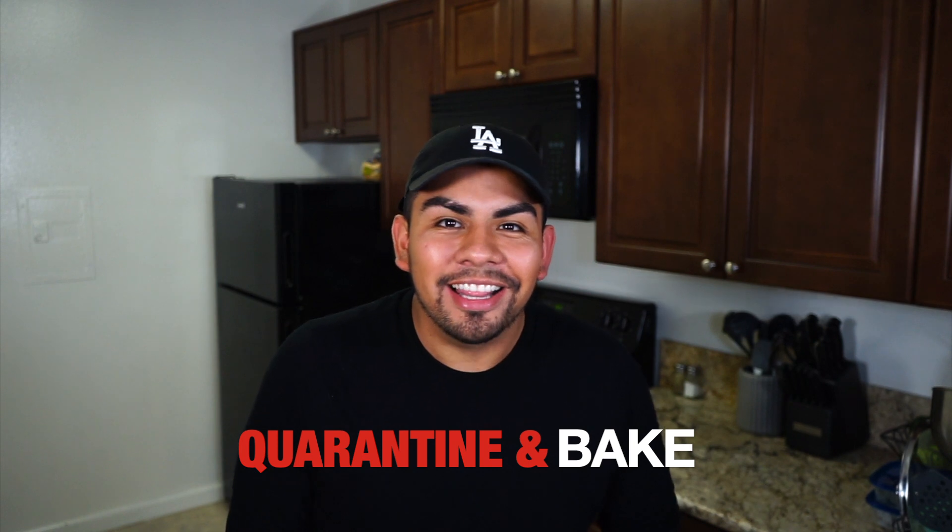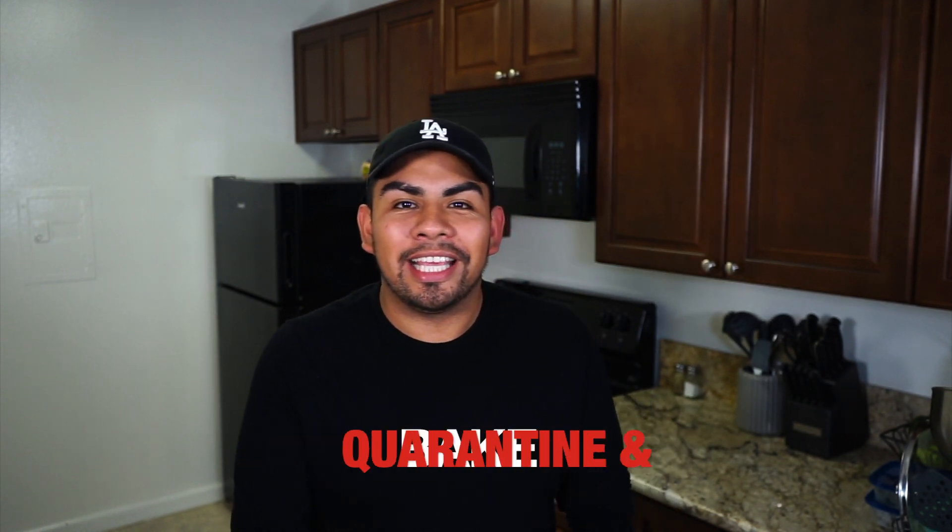What's up you guys? Welcome back to my channel. For those that don't know me, my name is Damien and this is another episode of Quarantine and Cook. Actually, this is going to be an episode of Quarantine and Bake. That's right, today we are going to be making the LAUSD Legendary Coffee Cake.